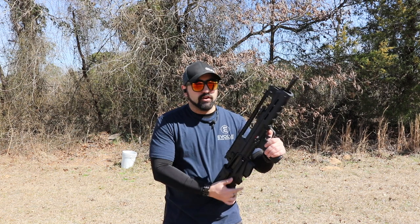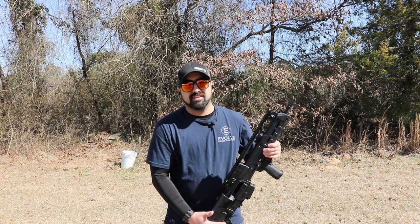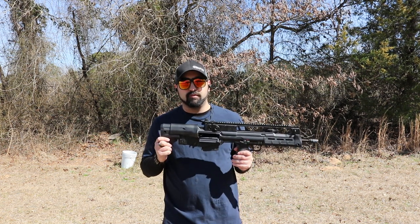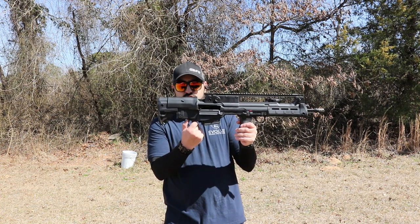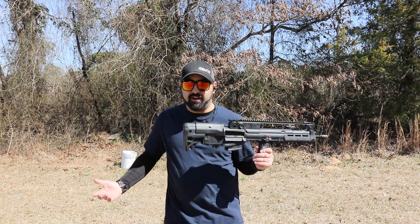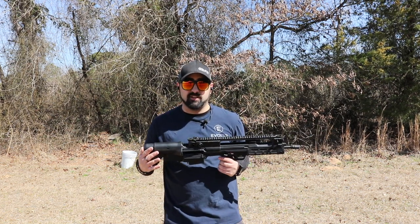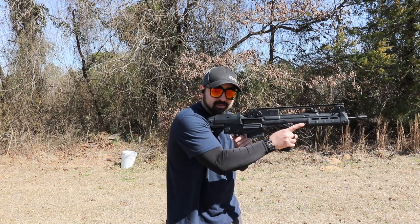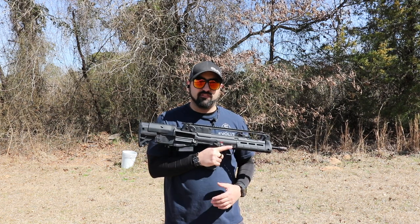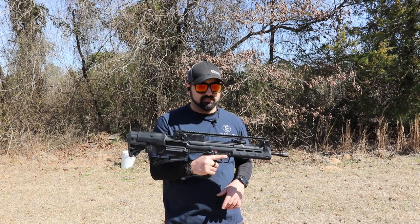As for the bolt release — as our friends over at The Firearm Blog describe it, it's a 'nipple pinch.' It's not bad, it's not great. If you get used to it you may love it. There are a few unusual movements on this gun that I'm not a big fan of, but they're not something that would deter me from getting it.